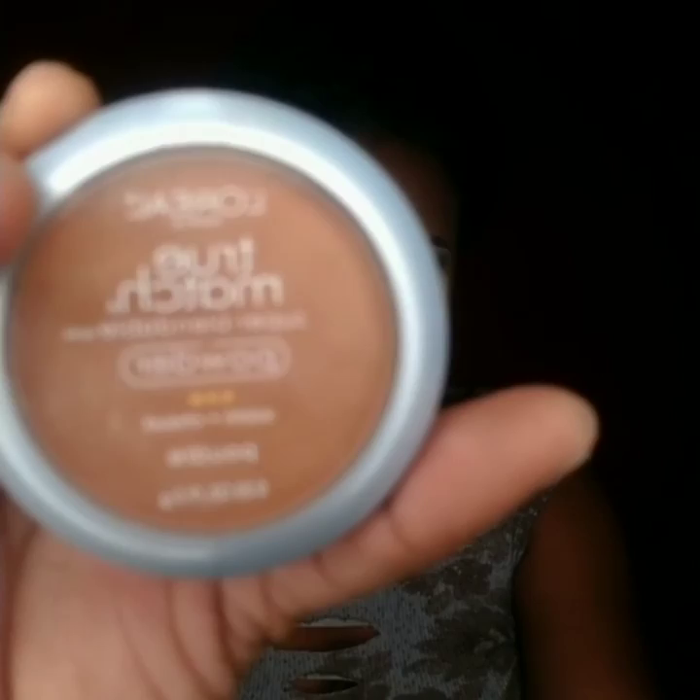I went with L'Oréal True Match Powder in Warm Shot, shade W8 — you can find it at Target or most beauty stores. I used that to blend everything and set it into place. Then I lined inside my eyes with a white eyeliner as well.